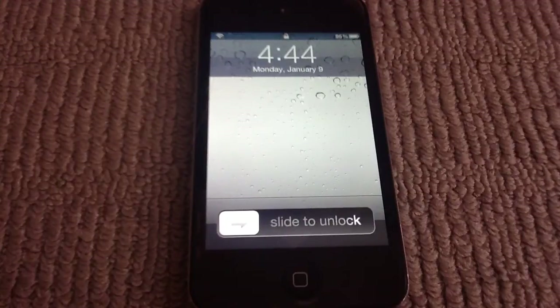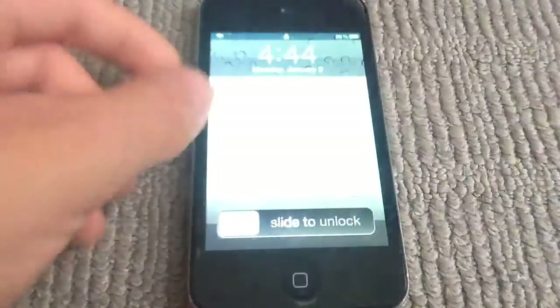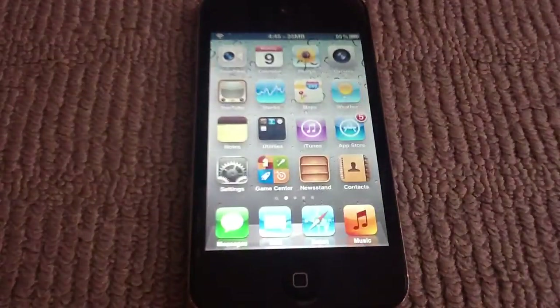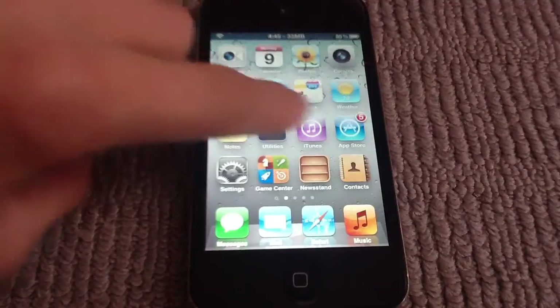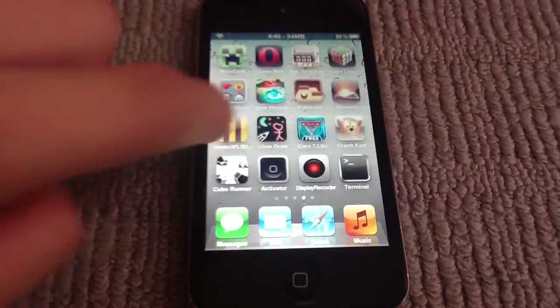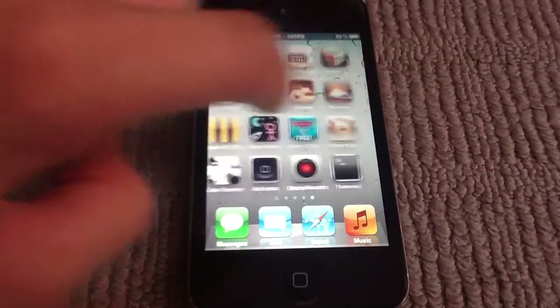Hey guys, today I'm going to be showing you Barrel, which adds a 3D cube effect to your icon pages, which is actually really cool. As you can see, it has a sort of cube 3D effect to it. It's cool.